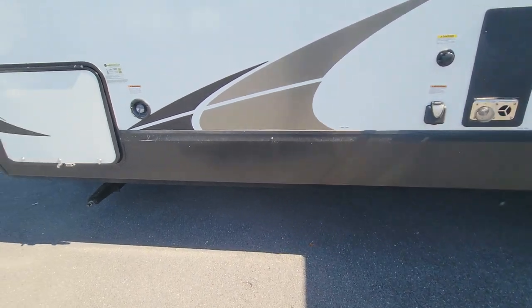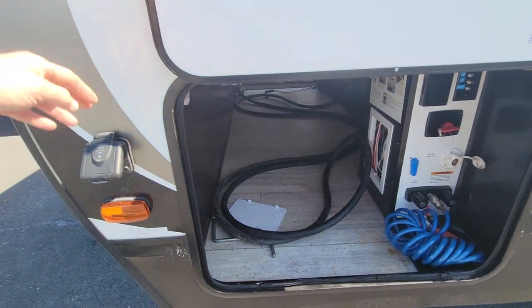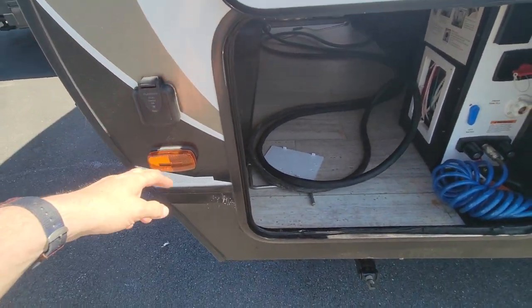This is a 50-amp plug setup — the 50-amp cord is located in here — and it has a solar prep on it.